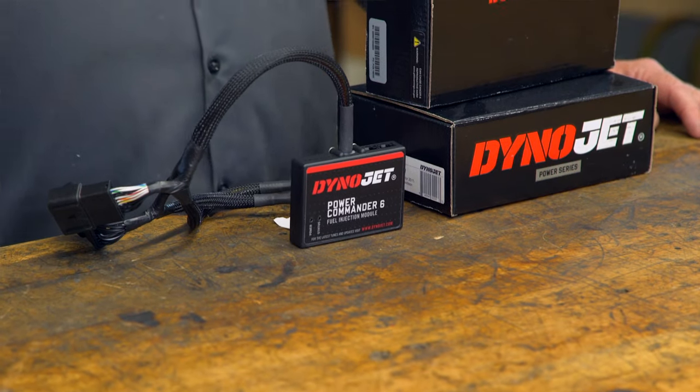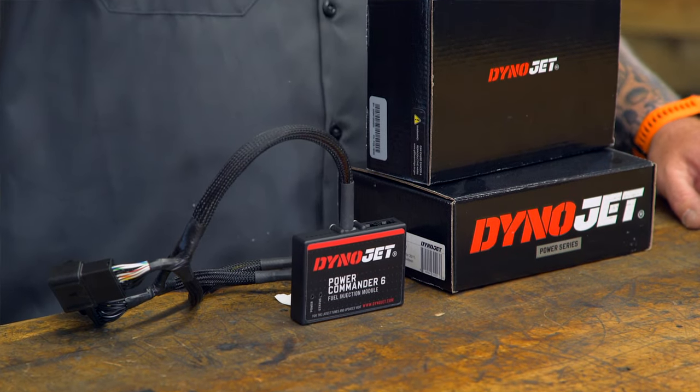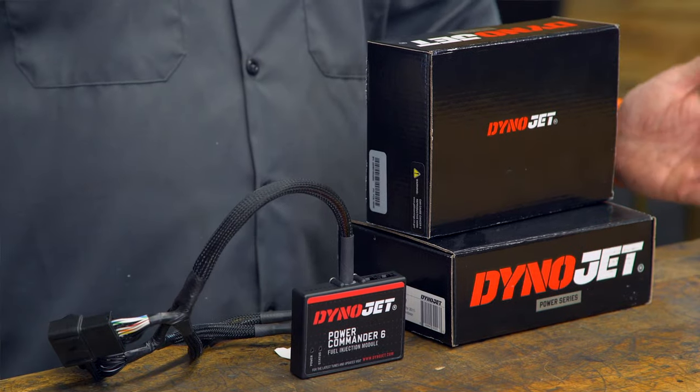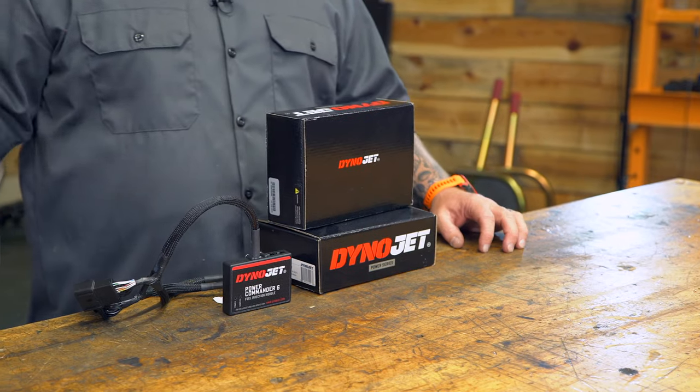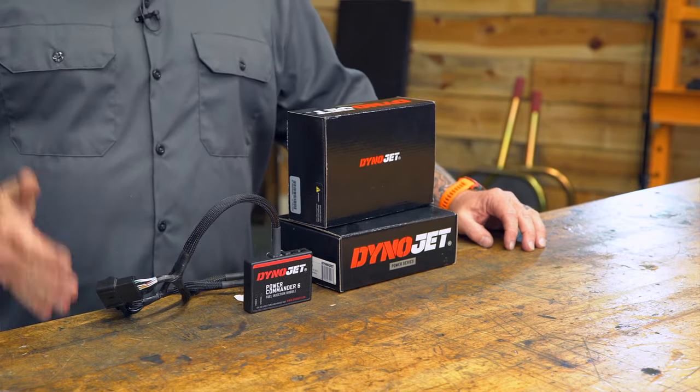You can run Dynojet accessories with this. It's capable of holding two maps, so if you have the Dynojet map switch accessory, you can flip back and forth between maps. If you want to run the pod unit, you get a display with more information at your fingertips, similarly to the Power Vision. You can also run auto tune with this, but keep in mind the auto tune is going to be restricted to that plus or minus 15 percent.